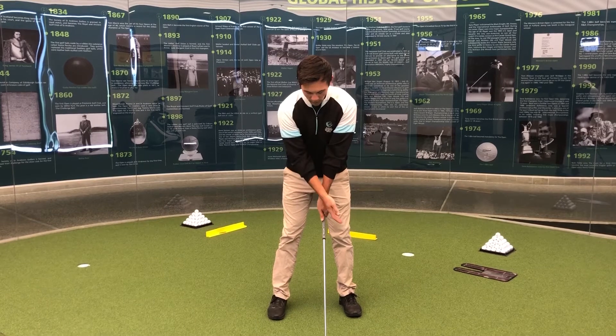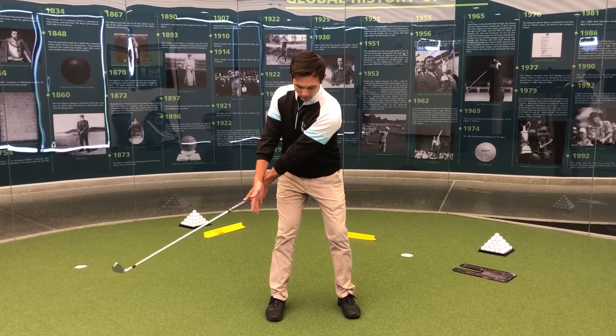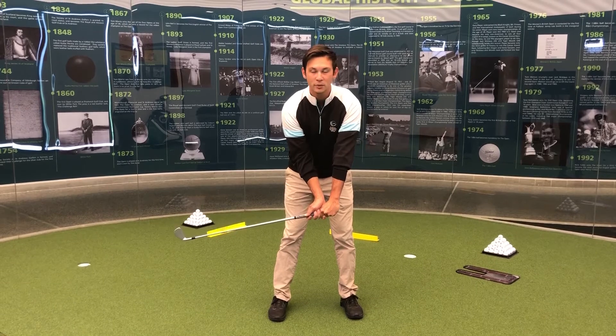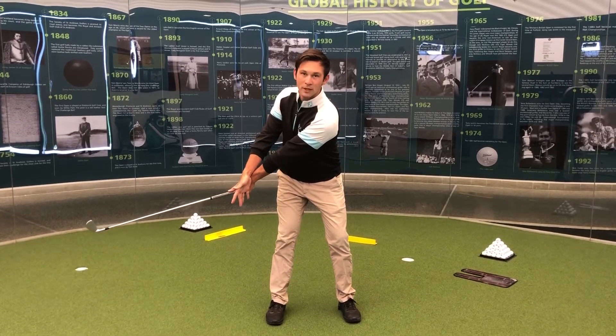You can start to see I'm creating a bit of a Y shape with my arms and the club, and I'm trying to maintain that Y shape as I bring the club back in that first part of the swing. An incorrect move would be taking the club back and breaking the wrists very early. I'm going to try and feel like we're getting a nice wide takeaway using the chest and the shoulders, about halfway back up to about hip height.